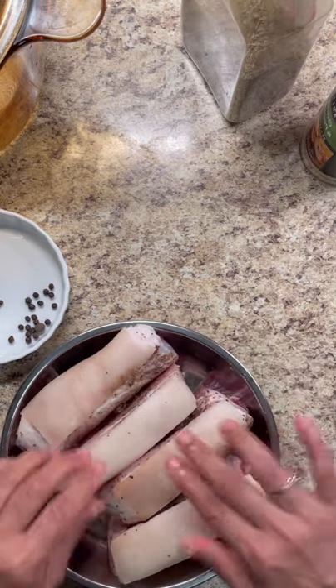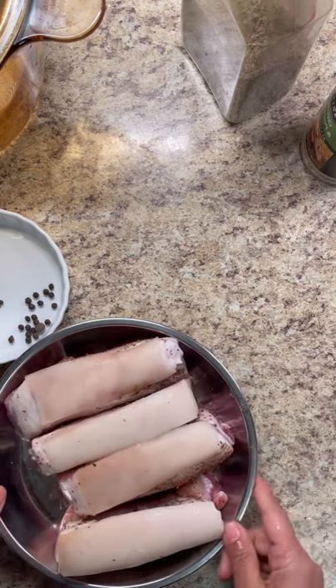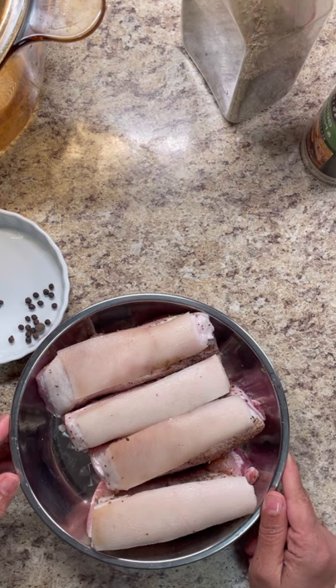There are several ways to do this chicharron — you could bake it in the oven or you could fry it. I'm going to be frying mine. I'm going to boil it first to get it really soft and nice, and then fry it to get that lovely crunch.